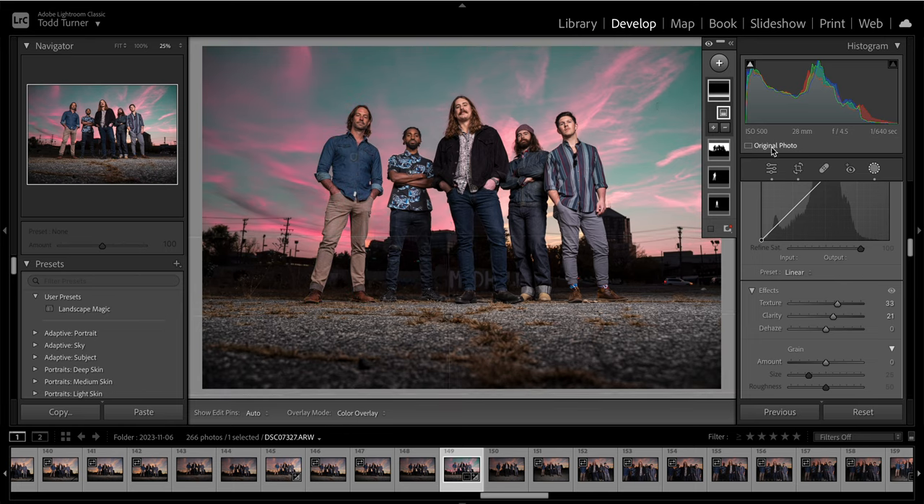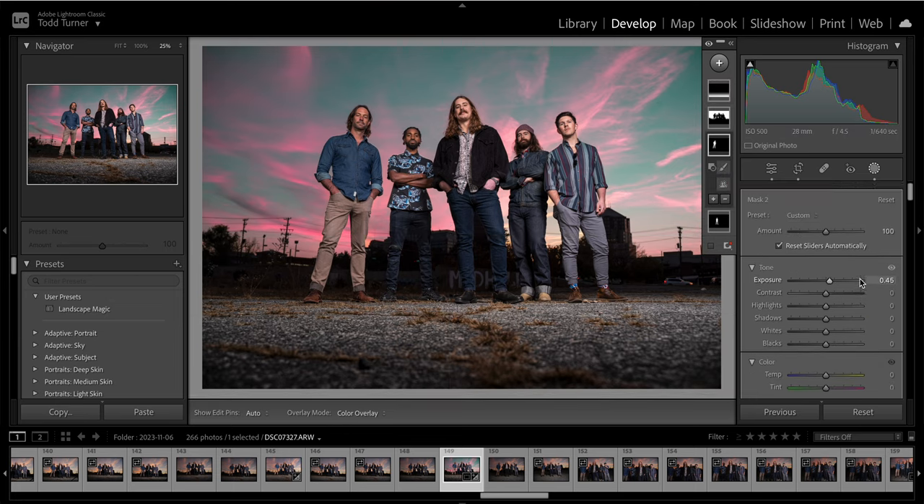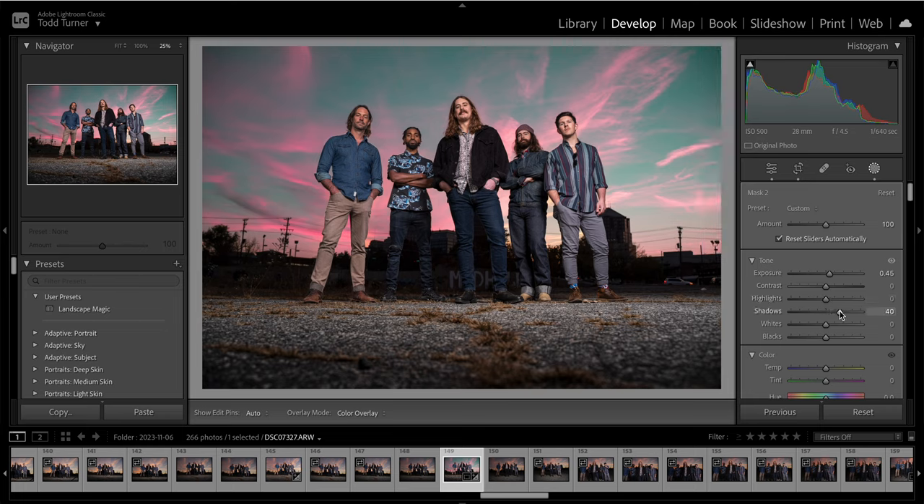As I look at this, I still feel like Jared is a little dark, so I'm going to choose his mask and pull up some shadows on him rather than full-on exposure. Let's do the same thing to Chuck but not quite as substantial. This has a nice balanced look. I just wanted to show you ways that you can use the masking feature within Lightroom to create very specific edits and really radically transform your entire image if you choose.